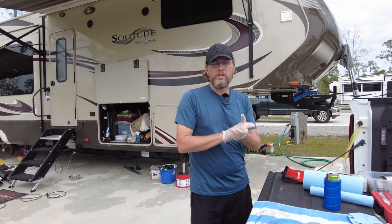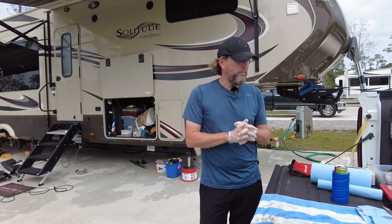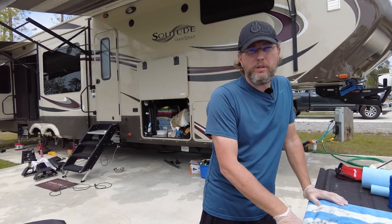All right guys, welcome back to Fairwinds RV. I'm going to be honest right off the bat, this is take two because we had some music playing in the background that YouTube was probably going to flag. I wasn't planning on making a video on this, so I don't want you guys to be looking for a huge production on this one.